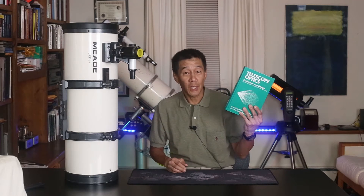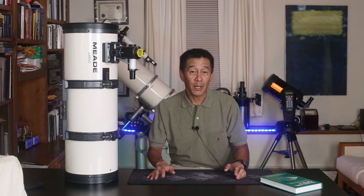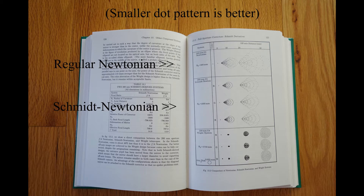The only thing that distinguishes a Schmidt Newtonian from a conventional Newtonian is a plate on the front. According to Telescope Optics — a book I happen to love — a Schmidt Newtonian does not perfectly correct for coma and astigmatism. However, in theory it should be better than a conventional Newtonian, with the coma reduced by about 40%. The spot diagram on the page shows the conventional Newtonian on top and the effect of adding the corrector plate in the middle third.